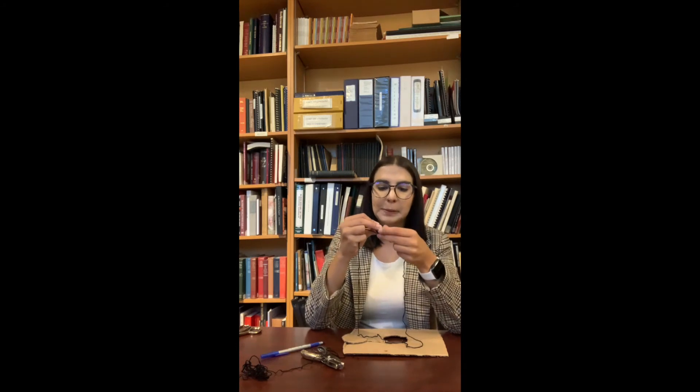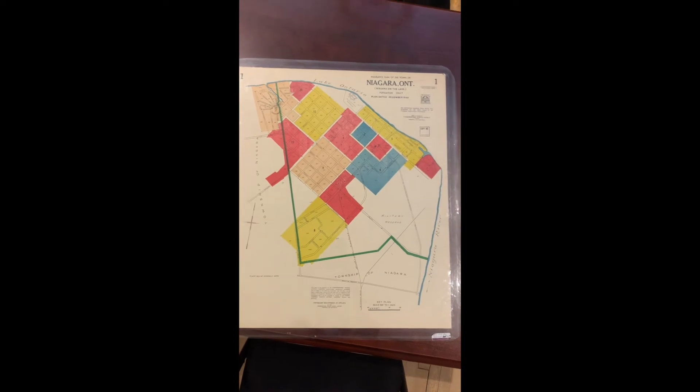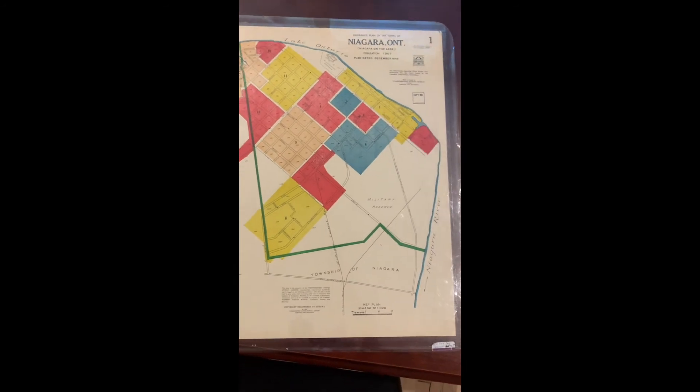If you can't do this by yourself, ask a sibling or a parent for help. And there you have it — you made a nice living map that you can wear around. Feel free to decorate with all the buildings that you saw on your walk today. I'll see you tomorrow — back to you, Emma, in the collection. This is a fire insurance plan map of Niagara and the Lake, dated December 1949.